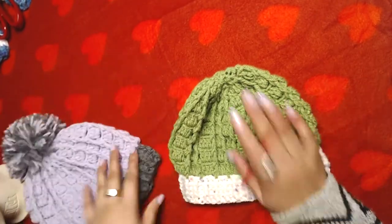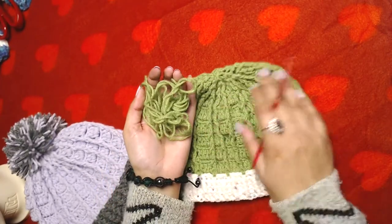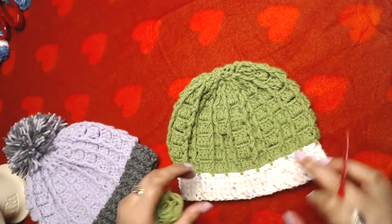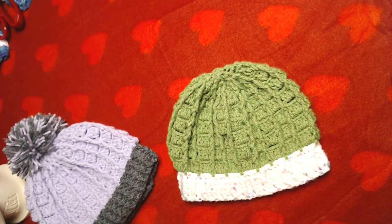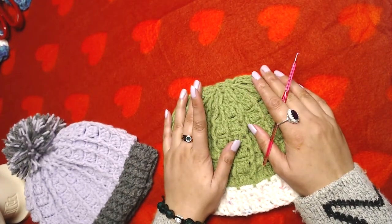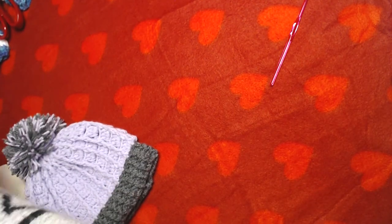I did not make any pom-pom for this one because when I was done making this beanie I had only this much yarn left, which is not enough to make a pom-pom. I could make one in white color but honestly I don't like making pom-poms — I hate making them. But sometimes I make them anyway for the sake of the video or just to give a finishing look to the beanie.